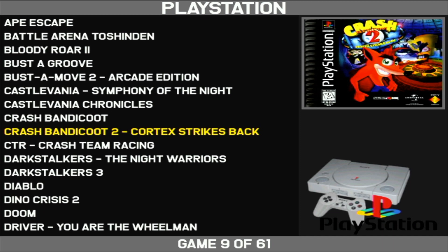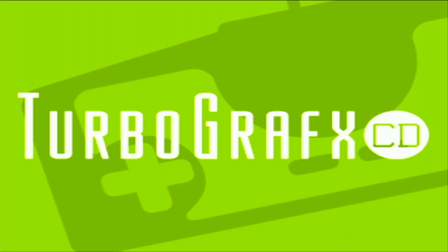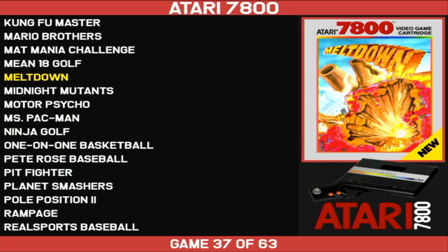I can modify whichever order I want them to be in. So I have it going from Nintendo to Sega to Sony here, but you can do whatever you'd like. I have TurboGrafx after that, then CD, and then Atari. So I have the old Atari games as well as 7800 games here.